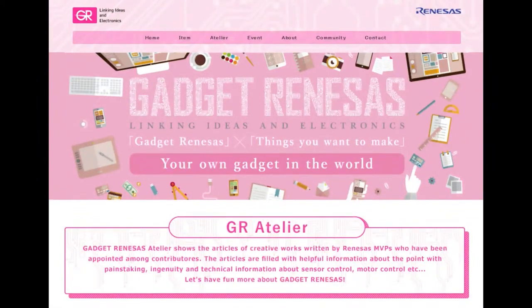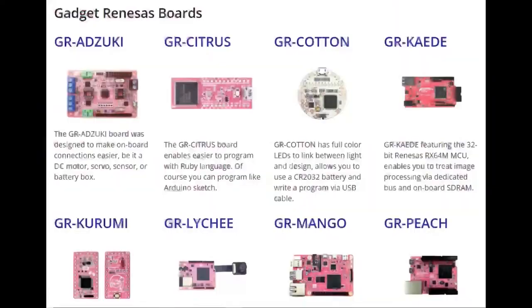Another thing that was kind of neat: GadgetRenesas — which is a couple years old, not a new thing — made really cool sakura-themed dev boards for all of their popular chipsets. Some are interesting: one was the citrus board, and one is specifically for use of the Ruby language, so it might have an embedded Ruby interpreter or compile from Ruby to microcode. There's also a Flora/LilyPad-esque ground board.